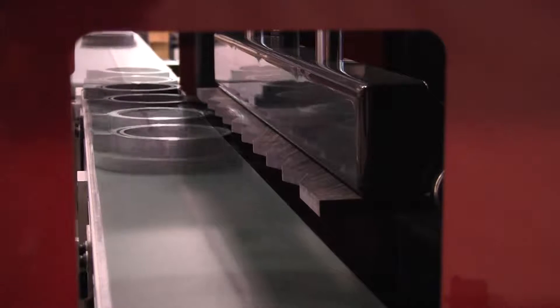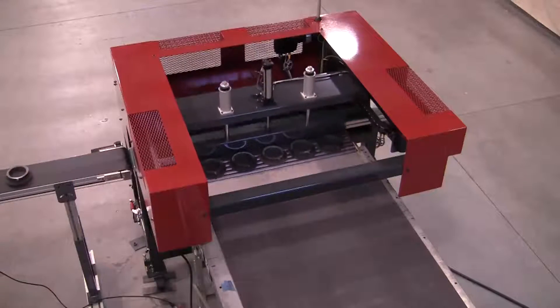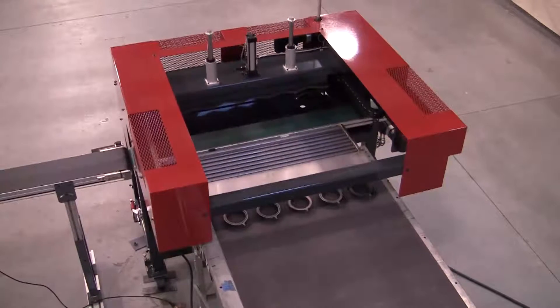First, the assembled plate and part are transported to the model FL3600, where its servoelectric indexing belt conveyor receives the assembly and indexes one position and stops. This sequence is repeated until a complete row of assemblies is created.